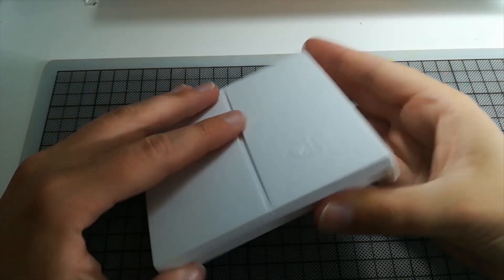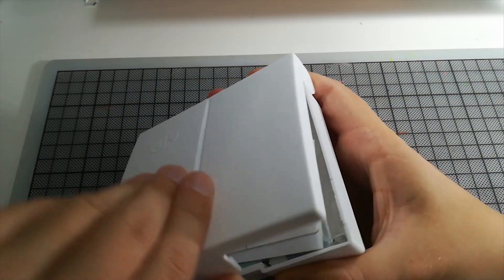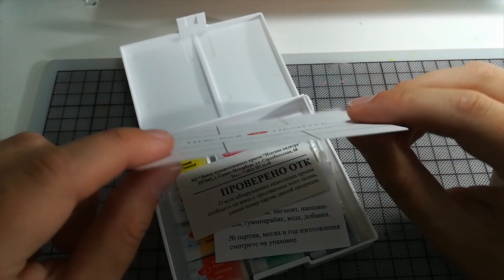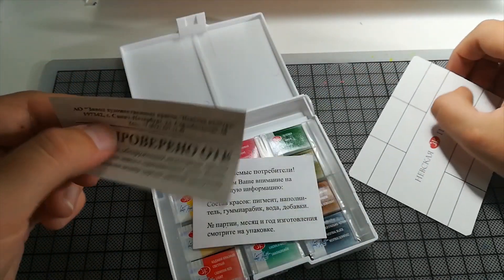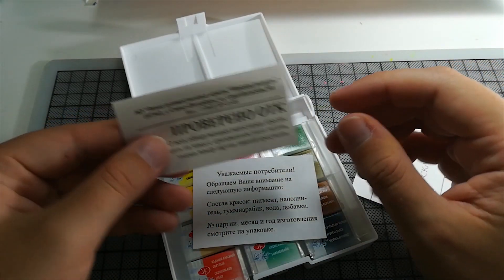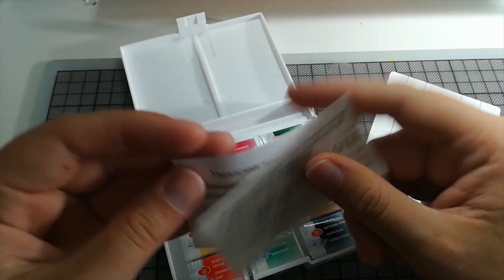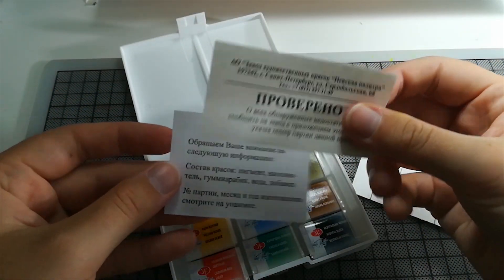I think I'll just talk a bit about watercolors as I'm unboxing and everything. There's a swatch sheet in there made of watercolor paper where I can try the paints on later, and a text in Russian which I cannot read. If there's anyone who understands this and maybe wants to translate it — I have absolutely no clue what this says. But thanks for the information, I guess.